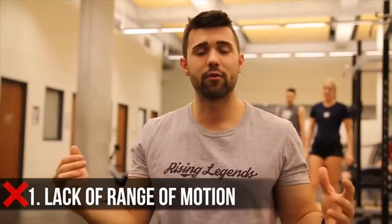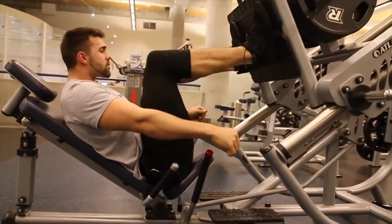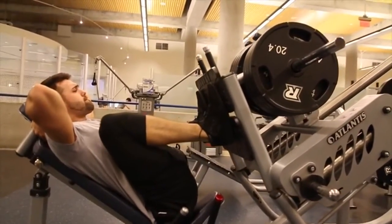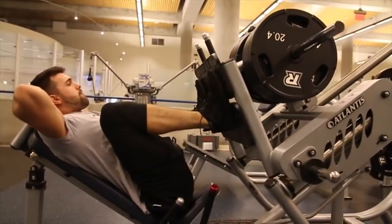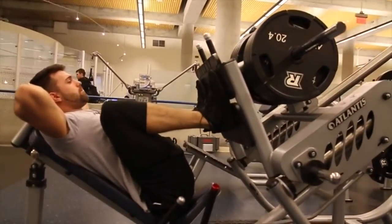Mistake number one is range of motion. This might seem obvious, but we're going to show you some cool ways to actually get a better range of motion. A common issue is people hunching forward, boxing themselves with their elbows toward their knees — that really inhibits how low your legs can go. If you're leaning forward, you're curving your spine and taking it out of a strong loaded position. What I like to do is put my hands behind my head; this opens up my chest and keeps the focus on driving with my legs. You can lower it to the correct range of motion — a full contraction of the hamstring — until it's completely compressed, but not to where your lower back is lifting off the bench.